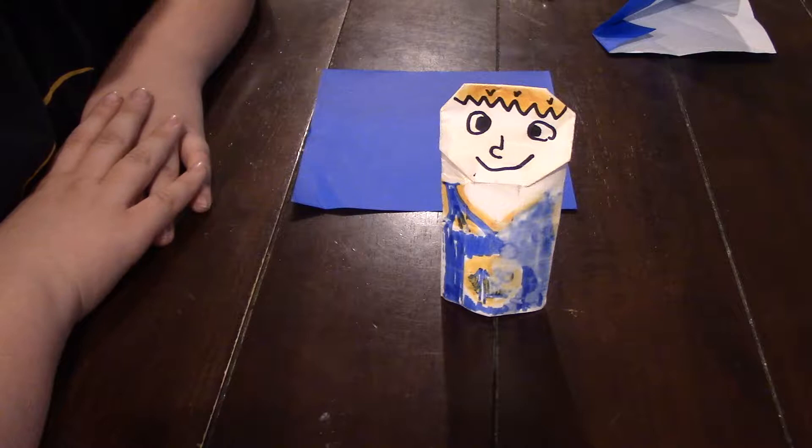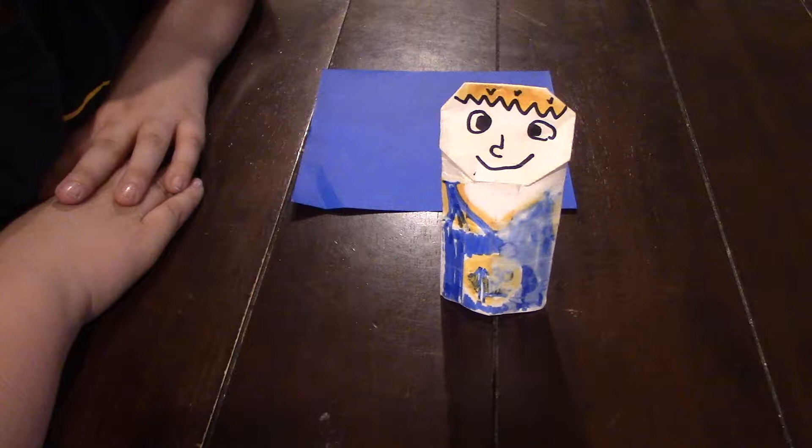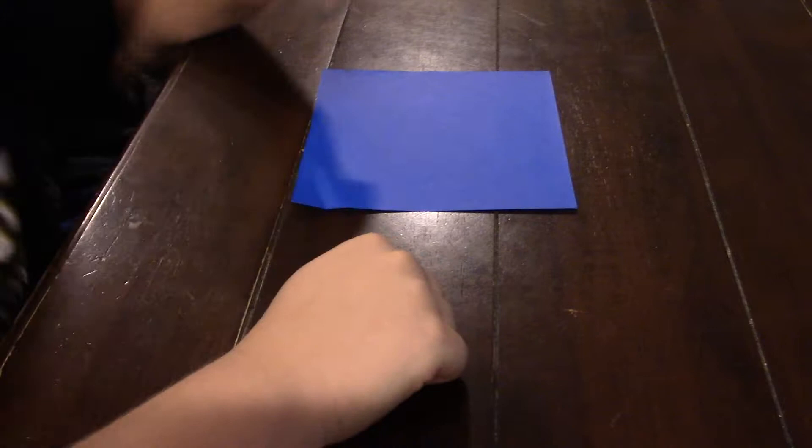Hello, this is Rogue Origami with today's how to fold video. Today I'm going to teach you how to fold your very own origami Star Destroyer. This is a pretty simple model and overall it's pretty easy for beginners. So let's get started.